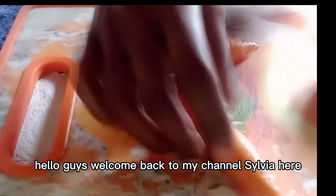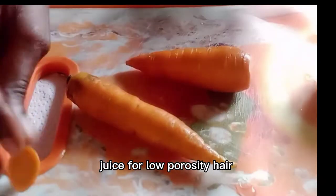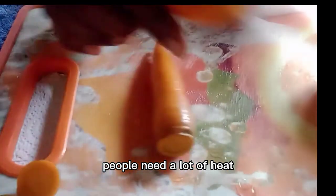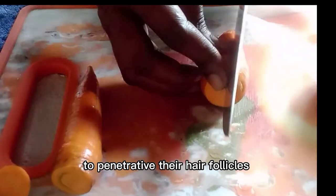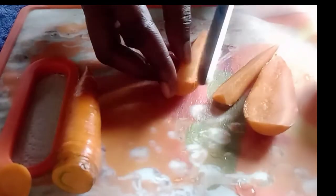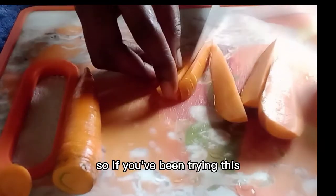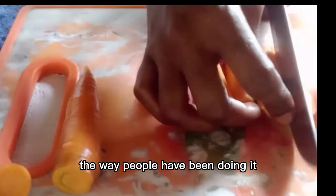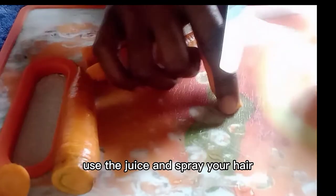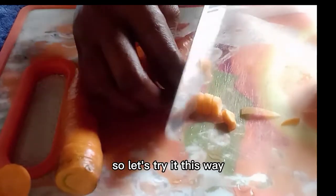Hello guys, welcome back to my channel. Sovia here. In today's video we are going to be talking about carrots and onion juice for low porosity hair. We all know that low porosity hair people need a lot of heat to penetrate their hair follicles, and so they cannot use just the blended carrots and onion juice and spray it on their hair — it's not going to work. So if you've been trying this thing the wrong way, just blending one or both and spraying your hair and it's not working, there's a possibility that your hair is low porosity.